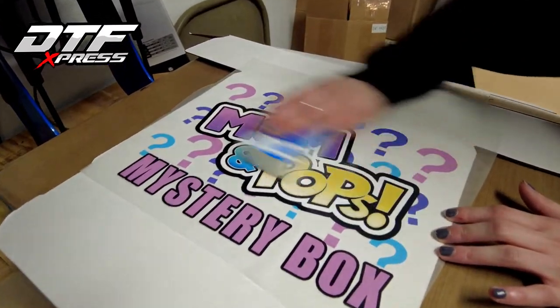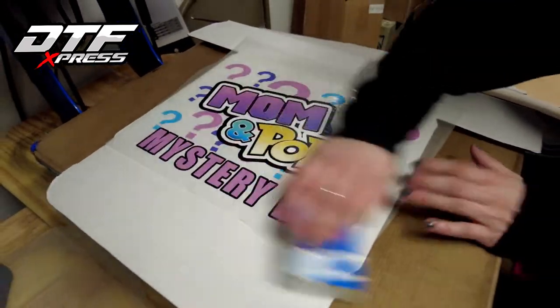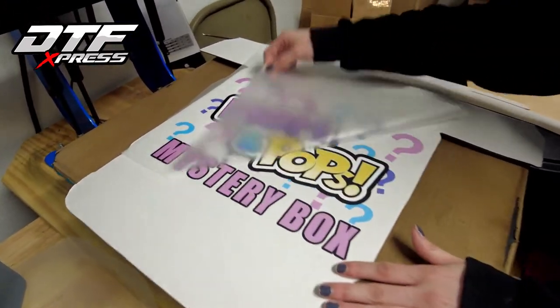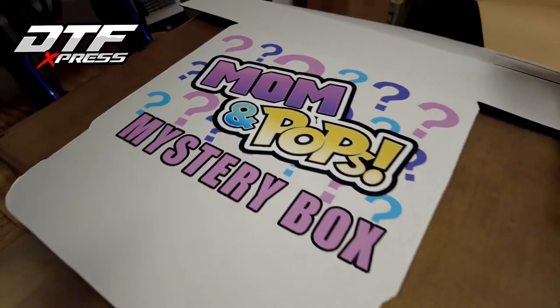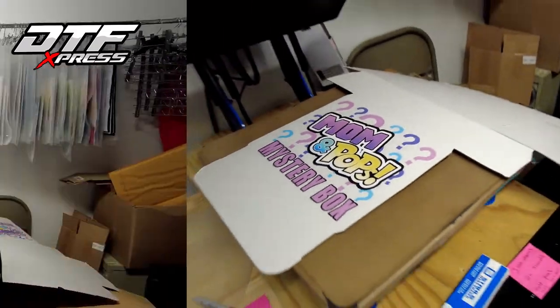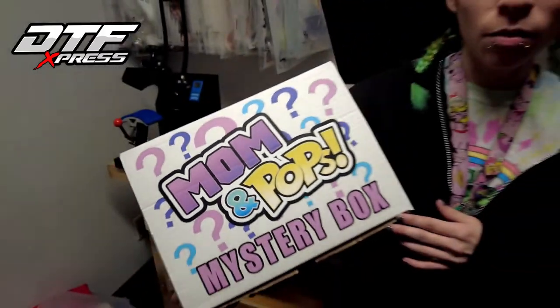This is just a heat eraser to erase the heat. I'd like to thank you guys for watching — that's how easy it is to make your own custom box. Now you can go home and make all the boxes you want. Don't forget to order off DTFexpress.com — that's DTFexpress.com. See ya!